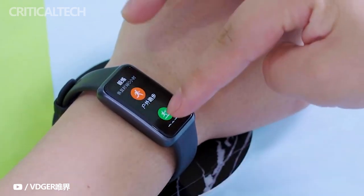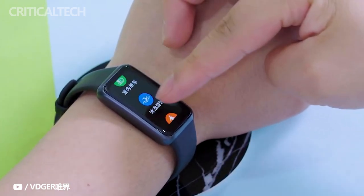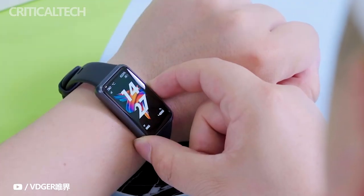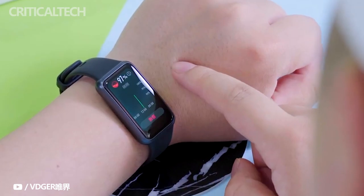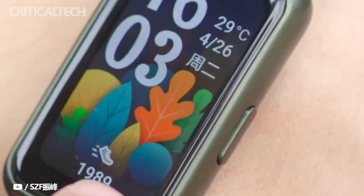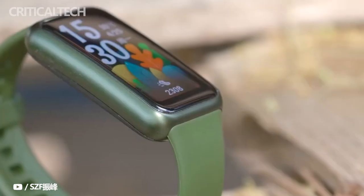The smart band comes with 5ATM protection, meaning it can withstand the wearer diving around 50 meters underwater with the Band 7 on. Huawei claims that with a full charge, the battery will last up to 14 days. But this is the best-case scenario with moderate use, and using the always-on function will significantly decrease the battery life.